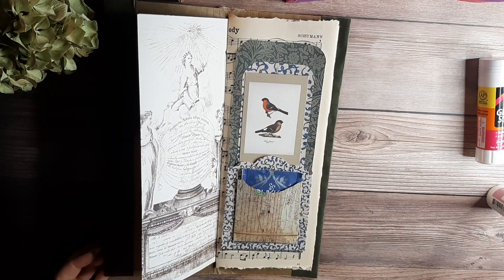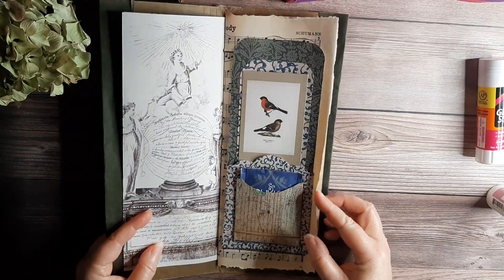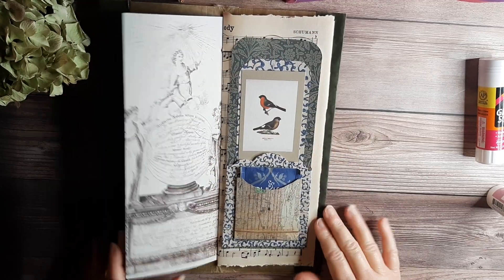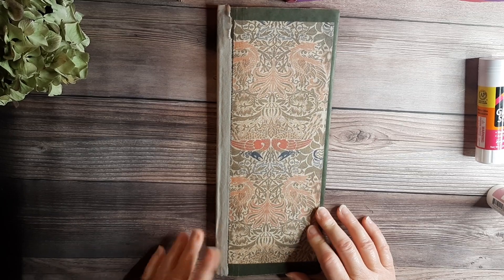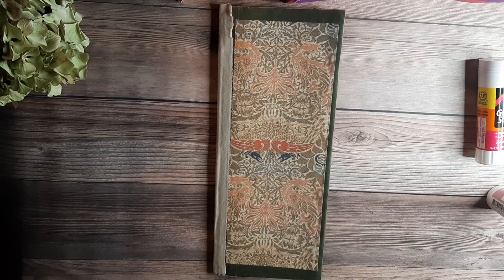That's one page of our tall, narrow journal — decorated and good to go. As always, if you have any questions, please feel free to message us. Thank you very much from Lovely Villain Designs.